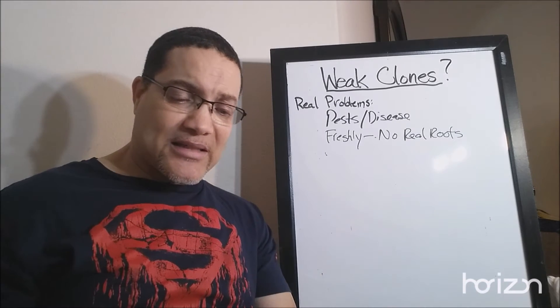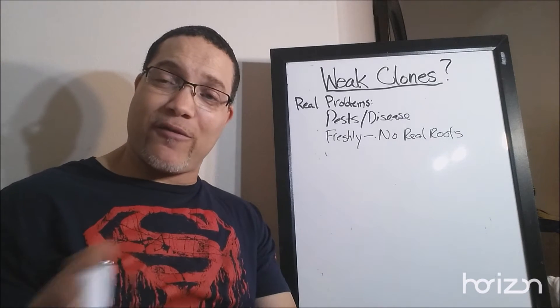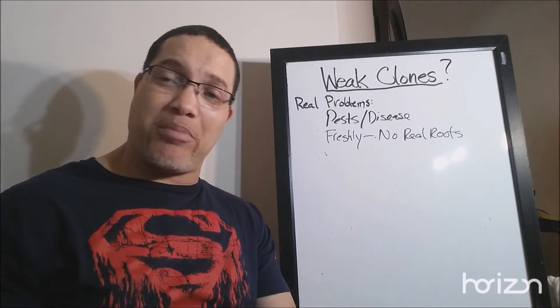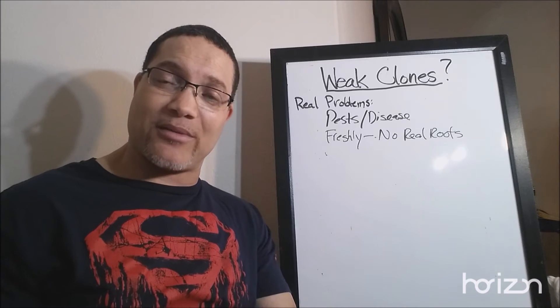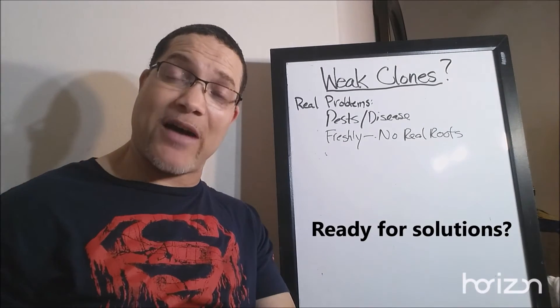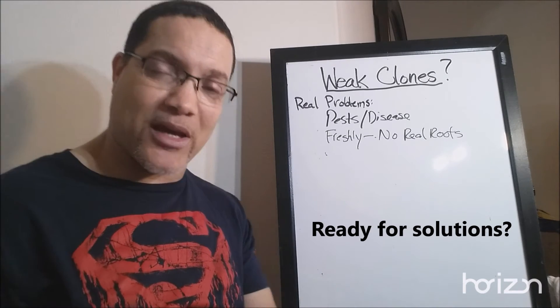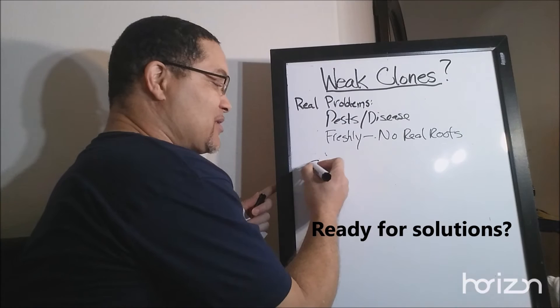Item number three is freshly rooted plants being put into a hot environment. So let's get right to some solutions — how can we fix this stuff and stop blaming clones for our failures?